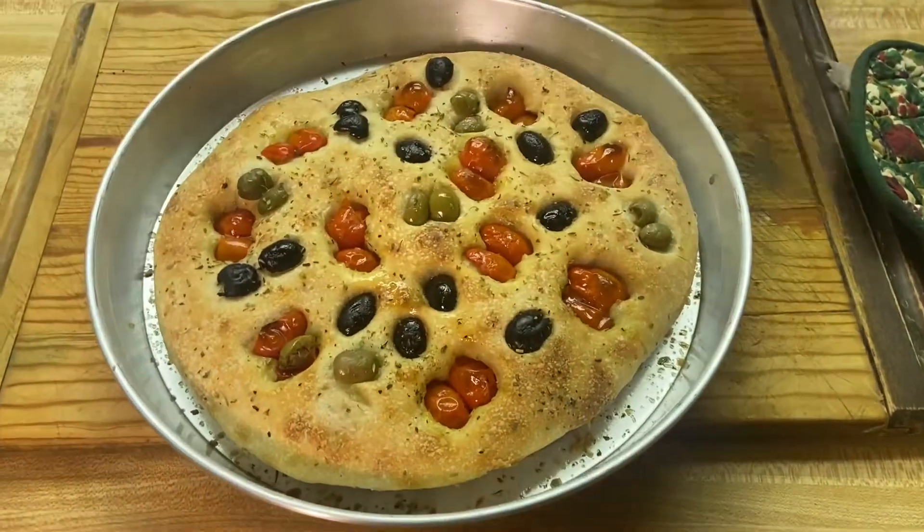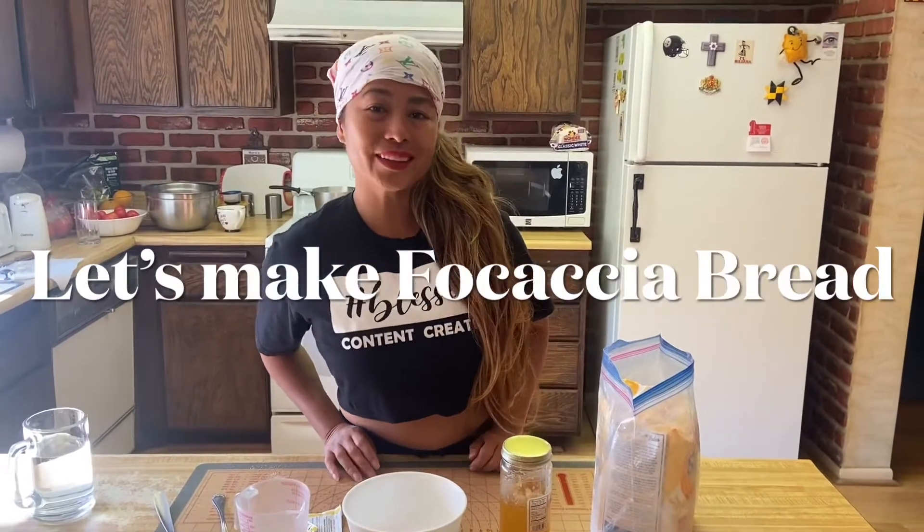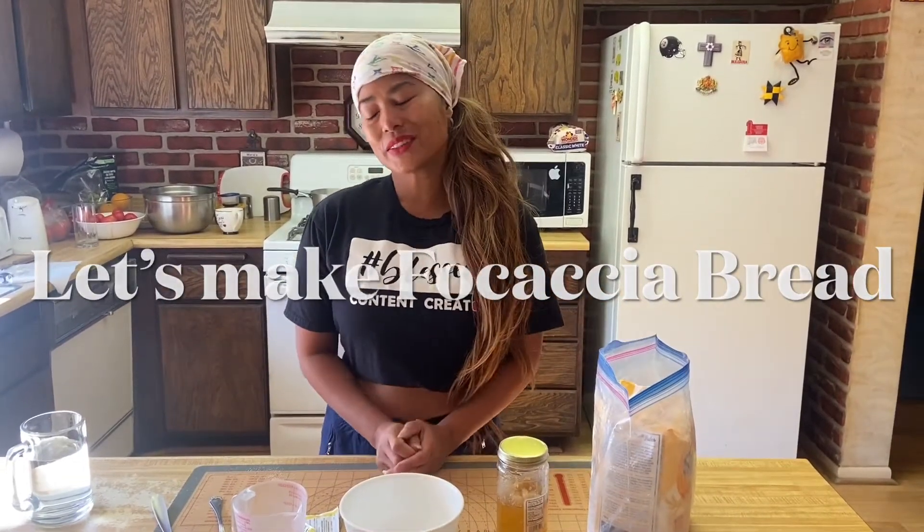Hi guys, welcome back to I Home Babe, this is your friend Marie Marcel. Today I'm going to show you how to make focaccia bread — very, very simple. I got these ingredients from one of my idols, the master baker of pizza and bread making, no other than Vito Iacoppelli. He's Italian.